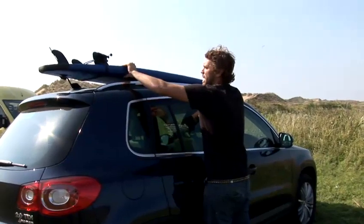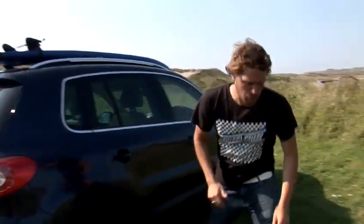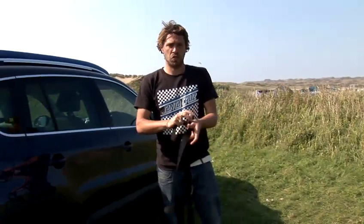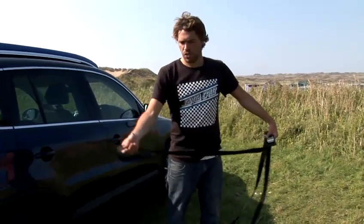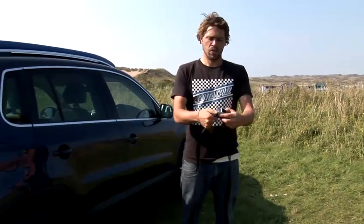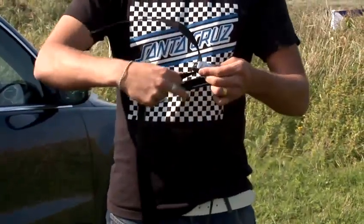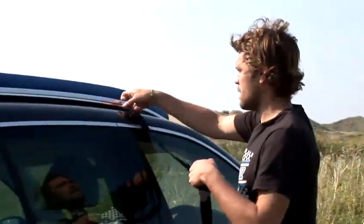Now get your roof straps. You'll need two, but I'm just going to show you how to secure one and then you do the same at the back of the surfboard. It's a nice long sturdy cord with a toggle on one side and nothing on the other side, so it goes straight through the toggle and you can pull it tight. Put it onto the car on this side.